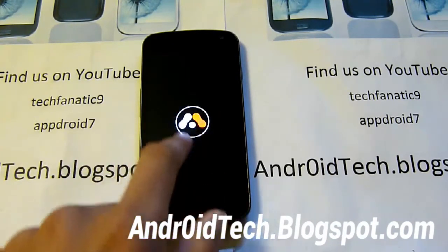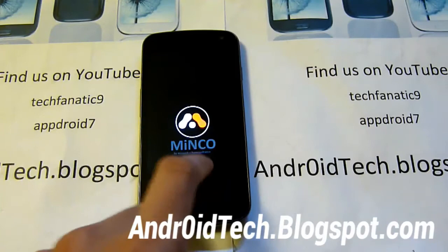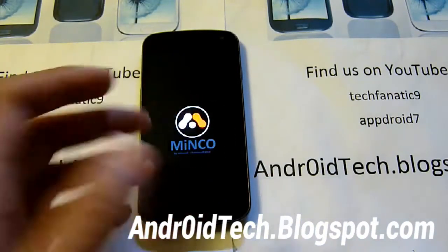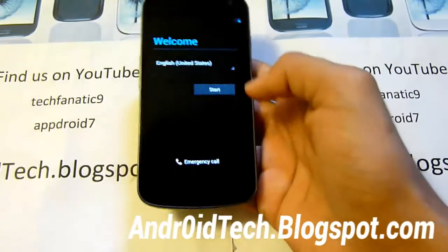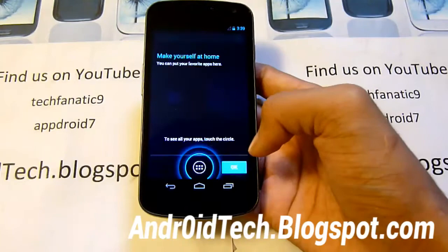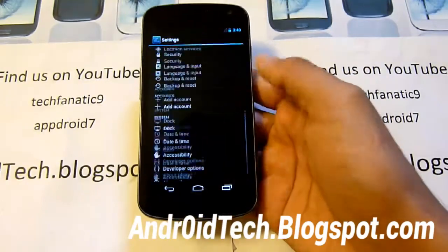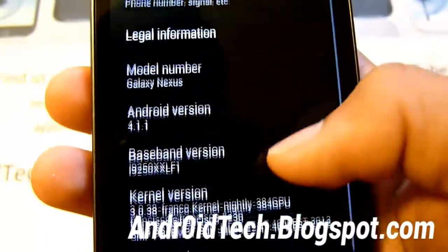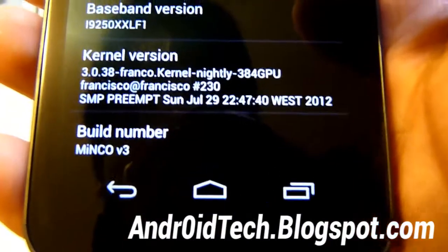You can see the Minco boot-up animation — you've got Minco plus Franco right there. Please be patient, it will take about five minutes to boot up on the first time because you are installing a new custom ROM. Once it's done I'll skip through setup. Go into Settings and you can see your Minco Franco kernel info — JellyBean 4.1.1 and the kernel is Franco kernel, which is awesome.